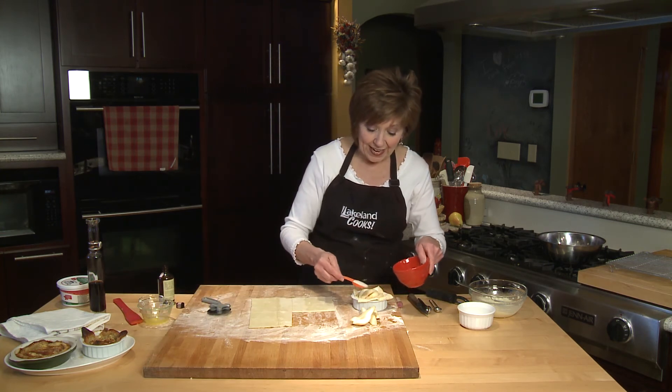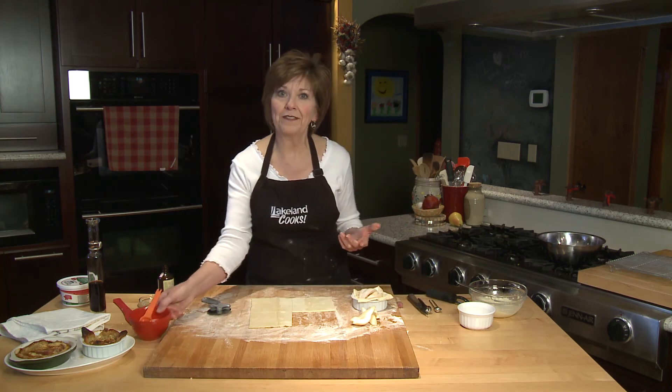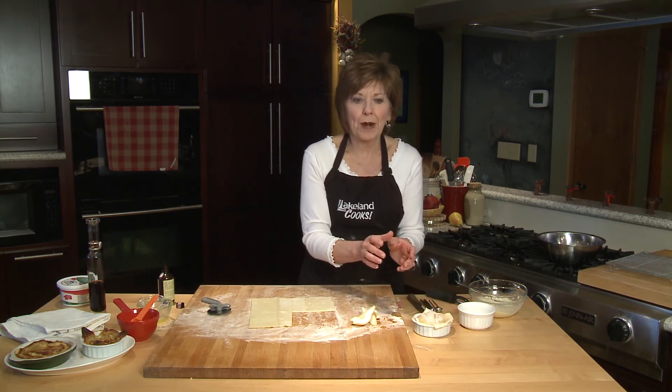And then over the top, a little bit more cinnamon sugar. At this point they're ready to go into the oven — 425 degrees for about 15 minutes until the puff pastry gets nice and golden brown.